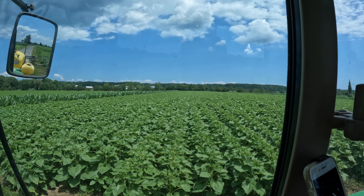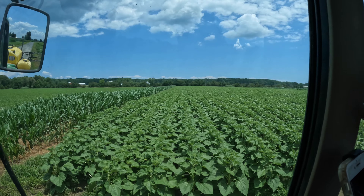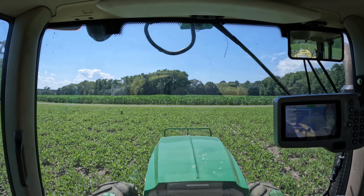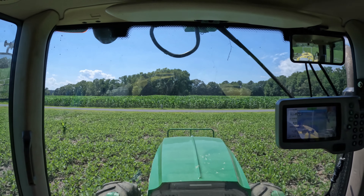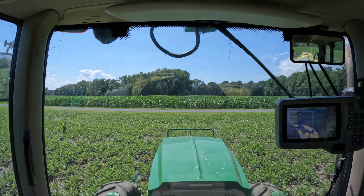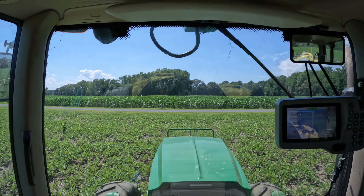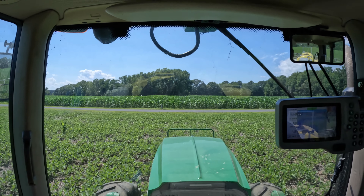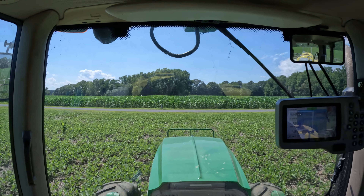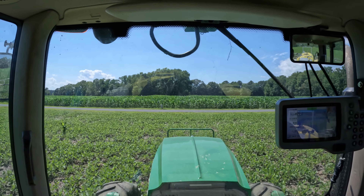There are two connections I need to make with the sprayer as far as the electronics go. One is to the monitor itself - this wiring harness is coming from the sprayer and I'm putting it to the monitor. In order to get power to the monitor, I need to plug it into the tractor's power. This is a universal three-prong power supply for tractors. I plug it in right there - simple. Now I should have power. I think I need to tighten my bolt up there; my monitor is a little loose. We've got power, so let's go put some water in the sprayer.